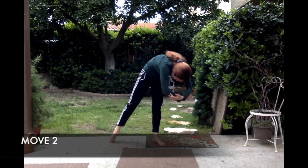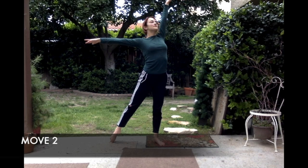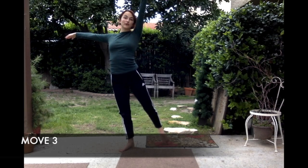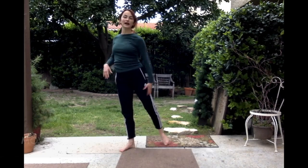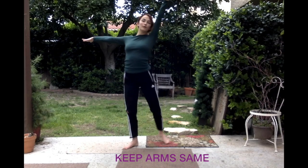Next, we inhale, we breathe, and we come back up — open the chest. Our third move, we're going to just change our feet. I'm going to step onto my left foot and then point my right foot behind me. Notice that when I do that, my body is now facing the other corner. I keep my arms right where they are, so I don't move my arms — they stay.